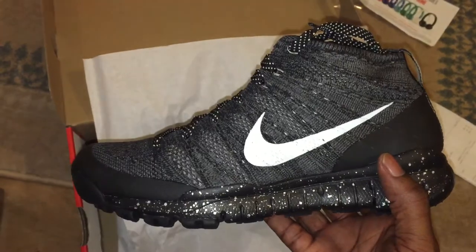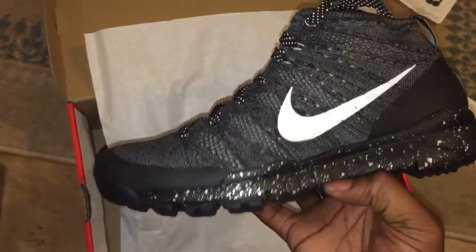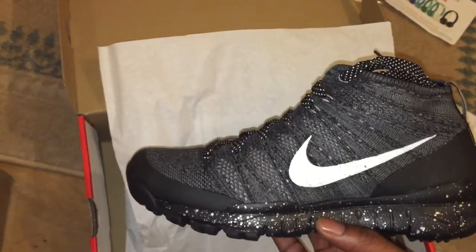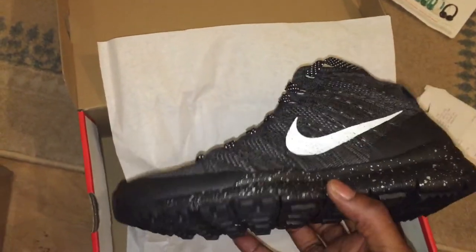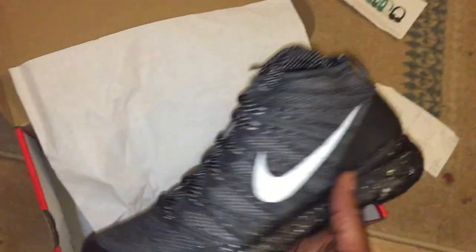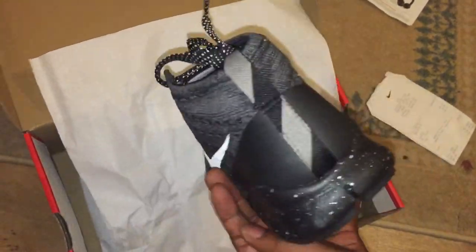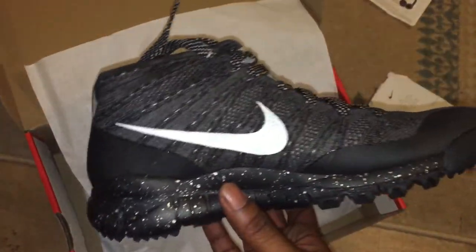I always wanted a pair of these. A pair came out and they were luminous at the bottom, but these are different — these are mad. I bought these in a size eight because I panicked and I was like, I need these, so I just picked up the size eight.